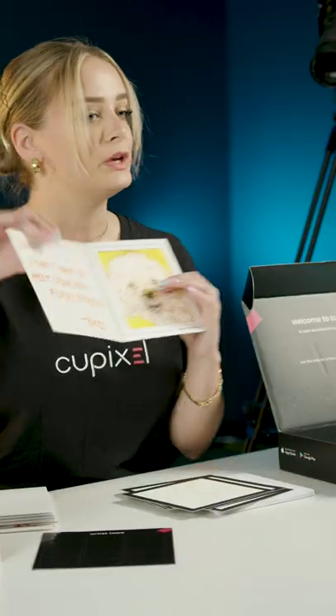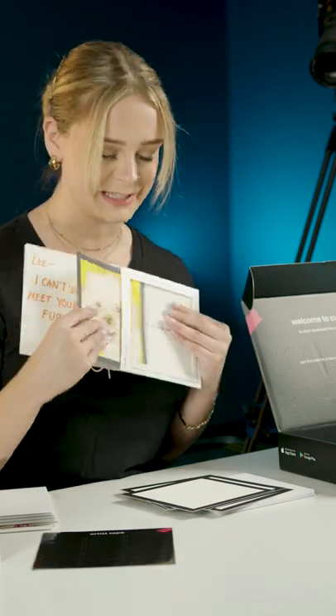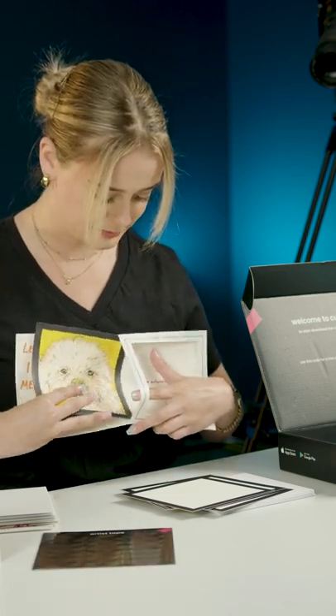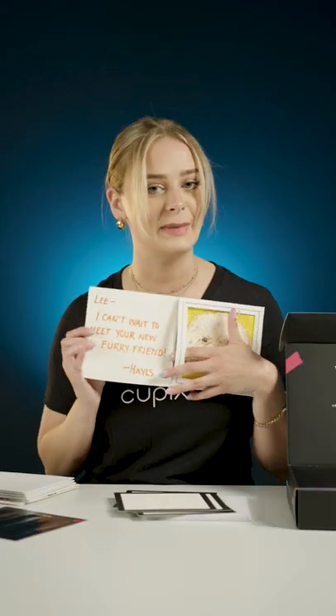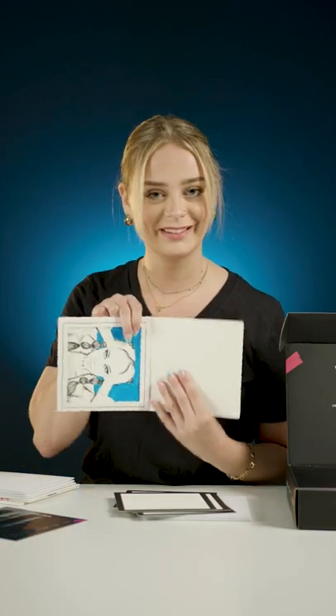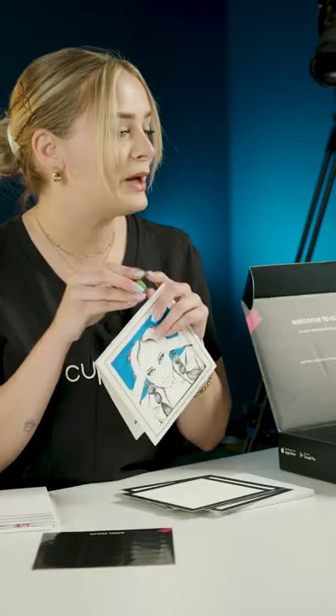The other side which is more smooth would be great for writing a personal secret message, because when you put your artwork in the greeting card the back is kind of hidden. So you can take it out and write a personal message on the back of your card if you wish, and of course you can write a message on the inside of the greeting card as well. These greeting cards can also double as a frame if you just flip the artwork the other way.